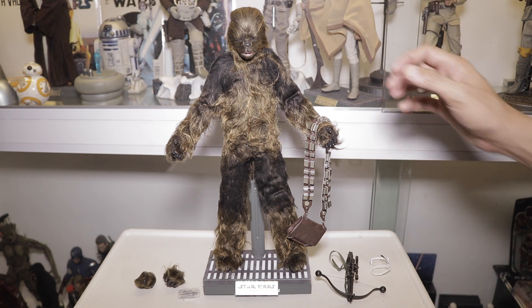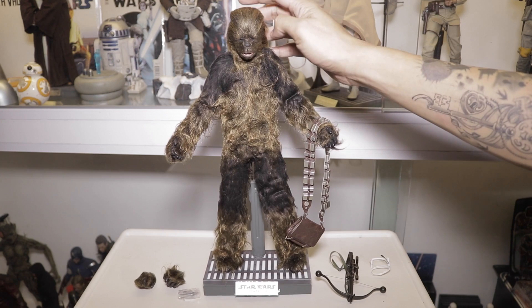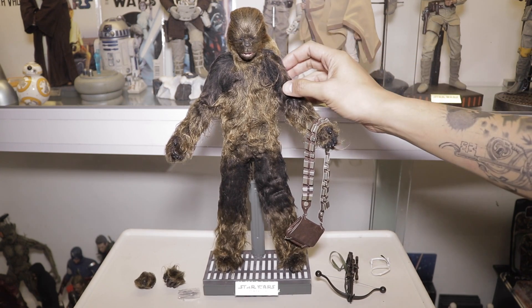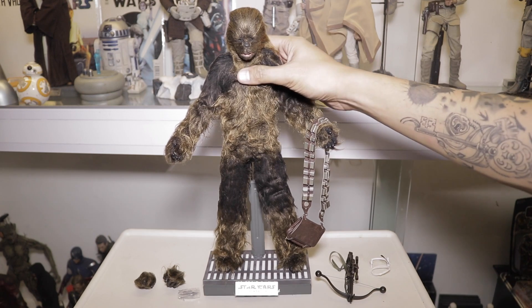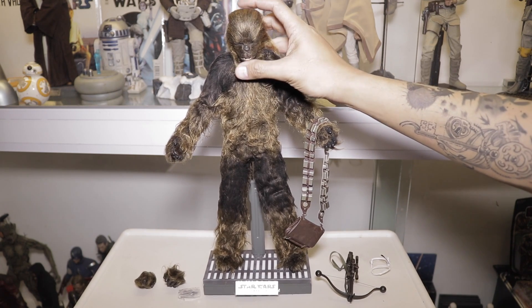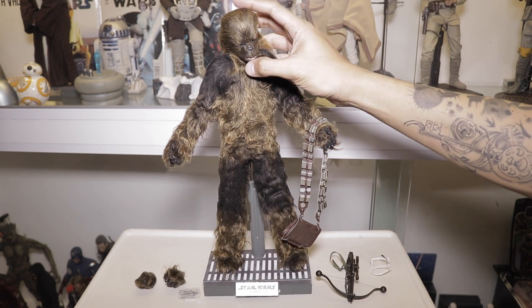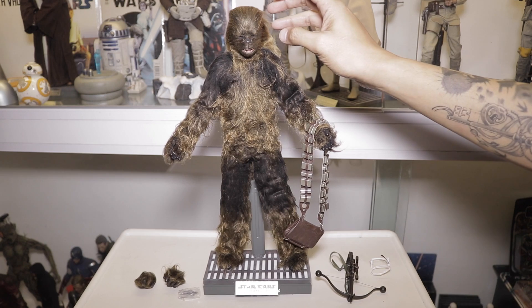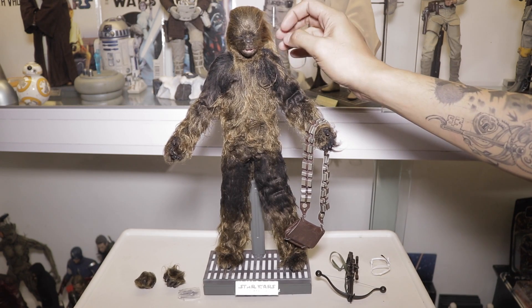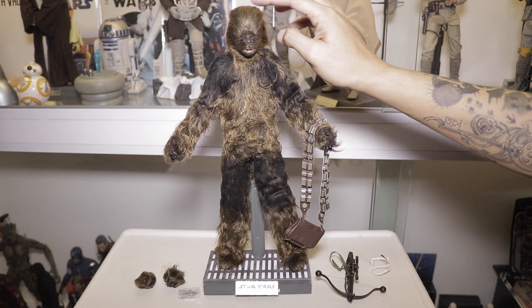Here is Chewbacca out of the box. It's really made from hair — actual hair — and it's awesome. It feels very realistic. I'm not sure if they got the likeness of Chewbacca spot-on, but according to groups I'm with, you can comb the hair a little bit so it goes the way Chewbacca looks in the movies.